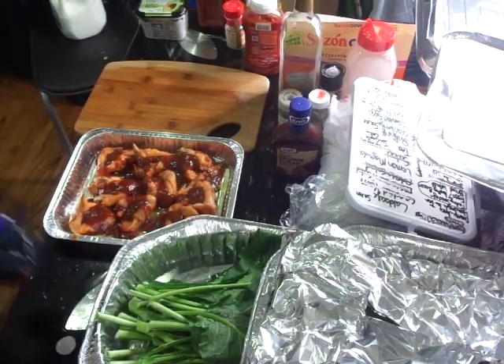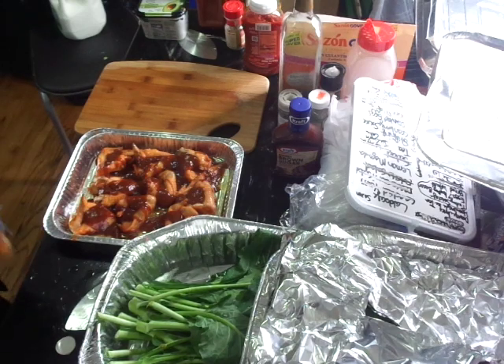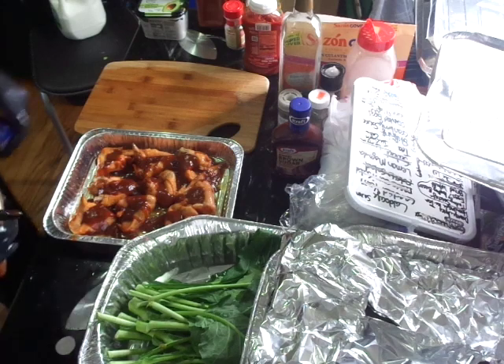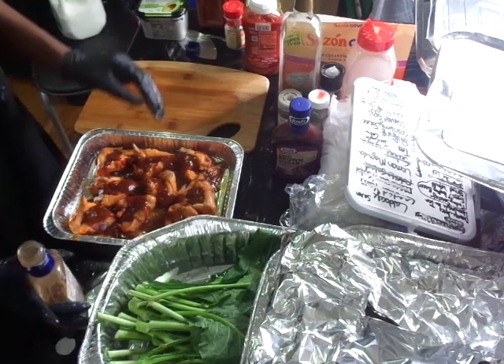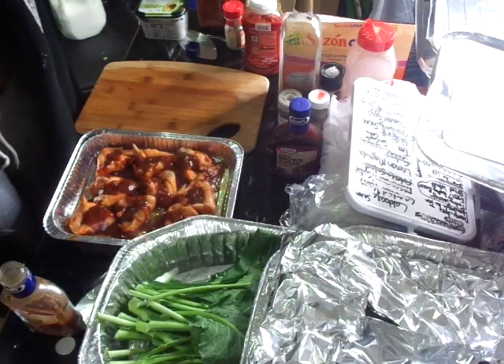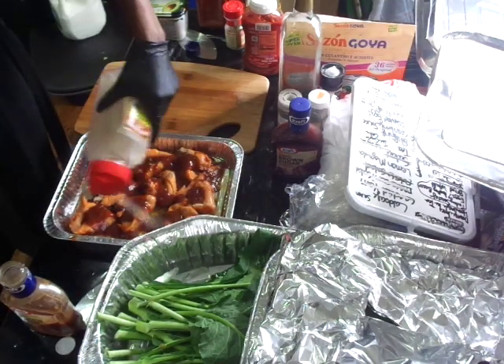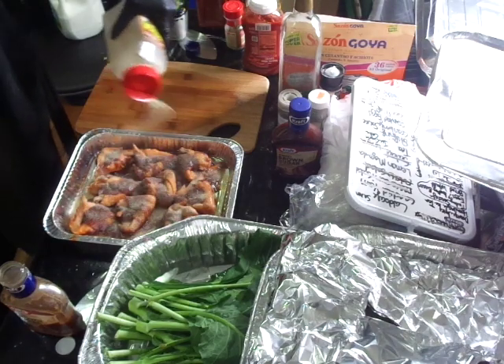I think my camera turned over so I'm going to shake this up. I'm going to add seasonings on top of this because I've rinsed off a good majority of it.